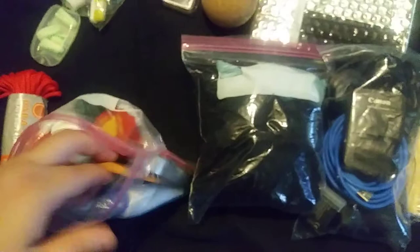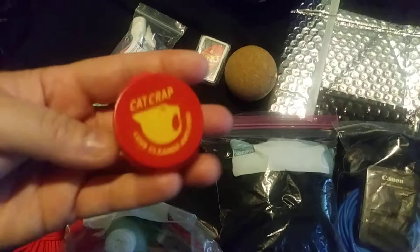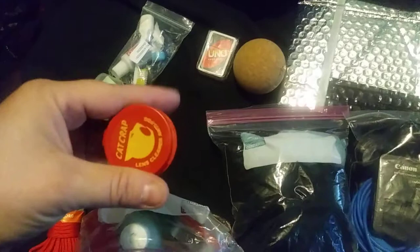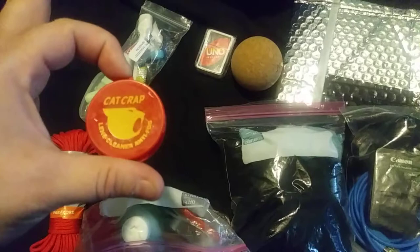We have some kind of comb for beards and hair. This stuff right here is amazing — it's called Cat Crap. When you have glasses and you're wearing warm stuff in the mountains and snow, your glasses immediately fog up so you can't see. I went on Amazon, found this, you just put it on your glasses, wipe it off, and voilà — it's awesome.